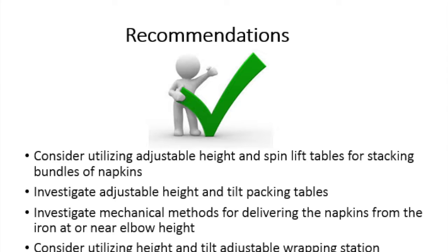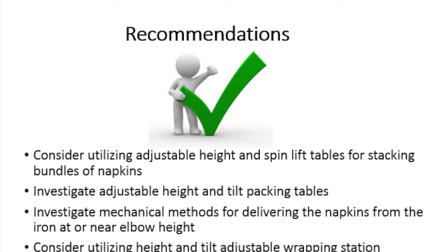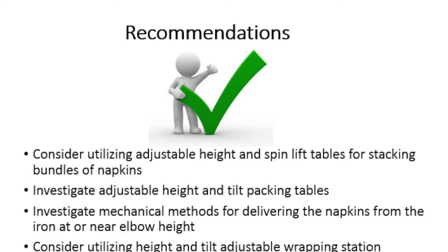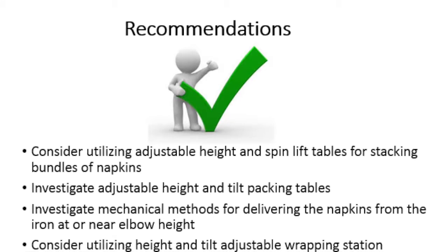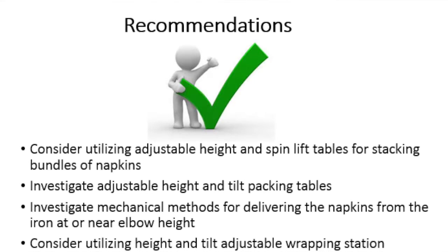Consider utilizing adjustable height and spin lift tables for stacking bundles of napkins to decrease posture stress and forceful exertions.